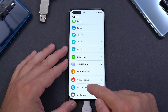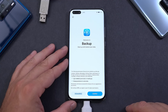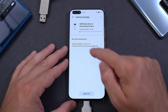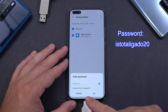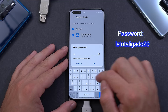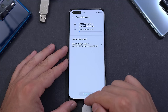Exit the Files app, open Settings, and scroll all the way to the bottom to System and Updates. Find Backup and Restore, enter there, click Next, and agree. Select External Storage, then USB Storage, and select what you have connected. Click Restore — it will ask you to enter a password. Enter the password exactly as shown on screen, press OK, and wait for it to finish. You can exit when done.